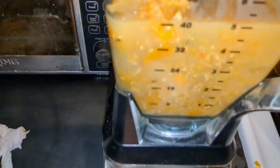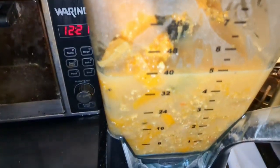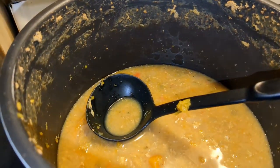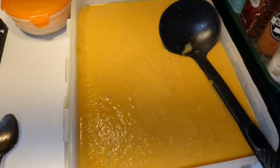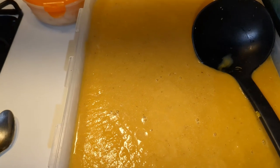I put a small batch into the blender - you can see the steam coming out. What I'll do is lay a paper towel over the top rather than putting the lid down sealed, because it'll pop off and shoot everywhere. I want the heat to release gradually. I'm going to put the camera down and blend this up. All right, we are done - that's the finished soup. I'm going to dish myself up a bowl.